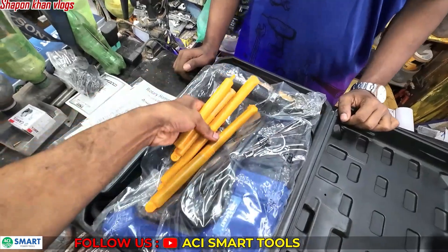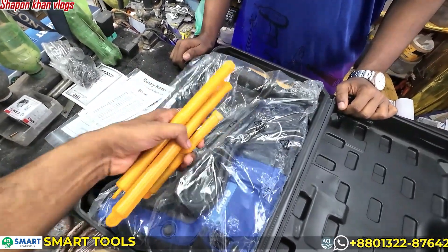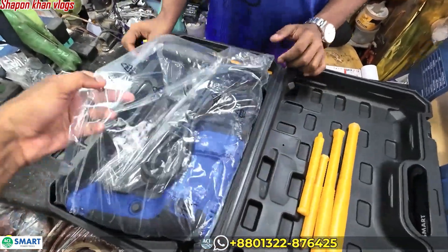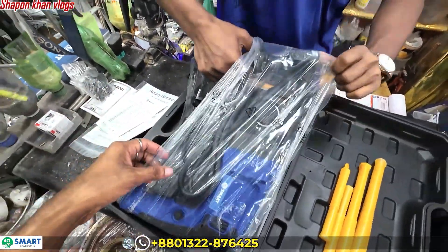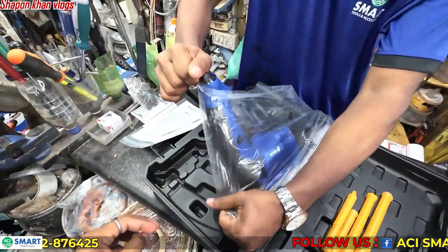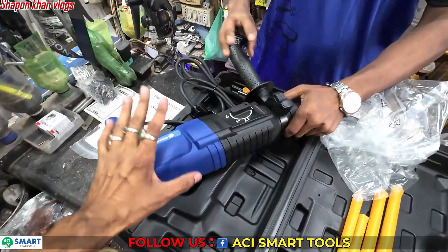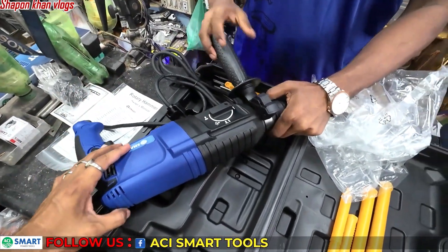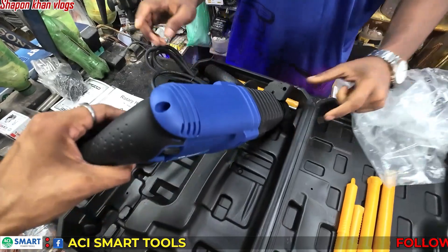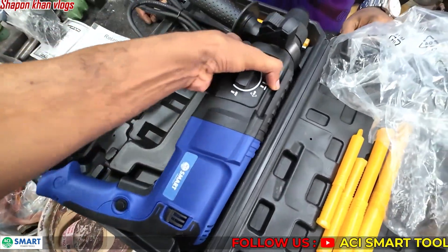I am going to tell you how to use the rotary hammer drill. The rotary hammer drill can be used at the construction site, the industrial area, and the workshop. It is also used in shipbuilding. You can use it as an electrician, plumber, HVAC technician, or in a workshop setting.